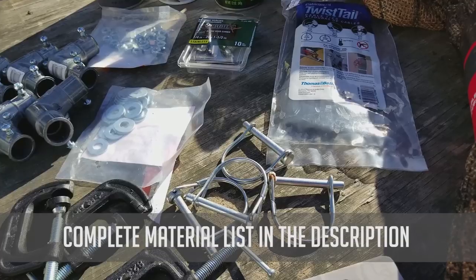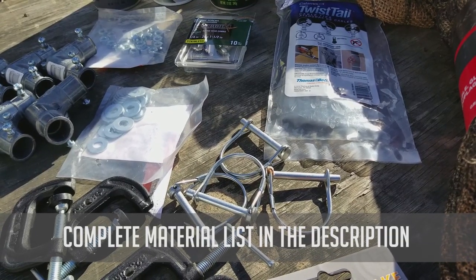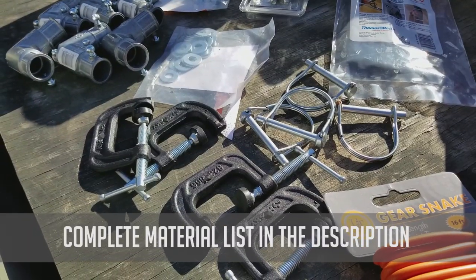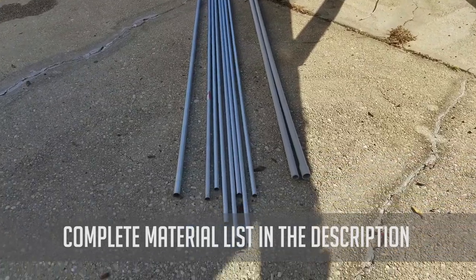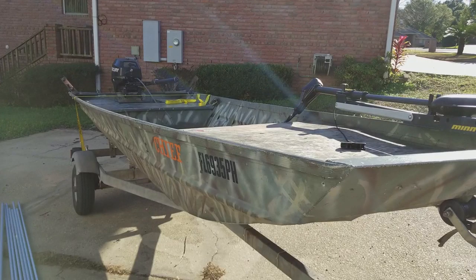Some zip ties — we also used cotter pins, c-clamps, and some rubber gear ties to hold everything together. We also needed three-quarter and half-inch conduit, as well as three-quarter inch PVC.